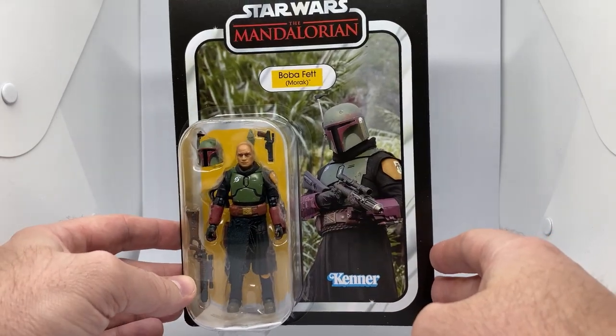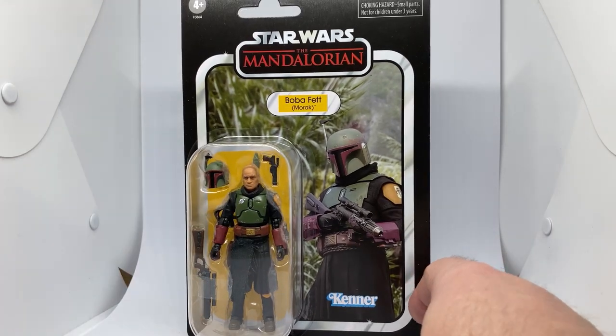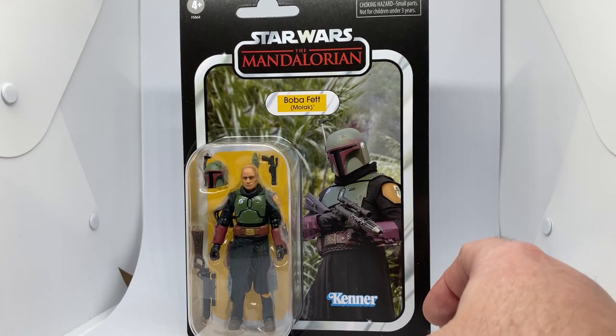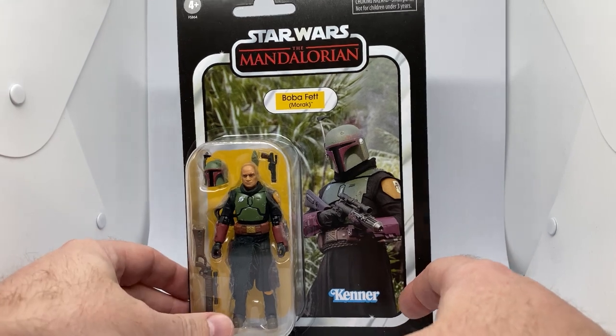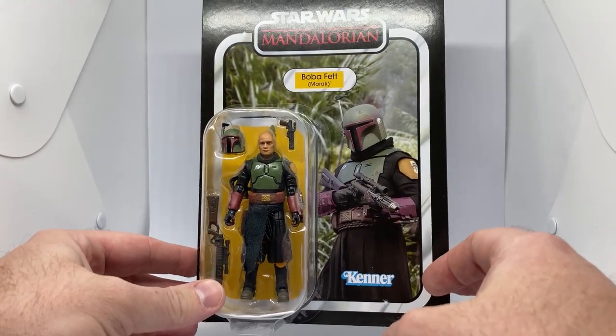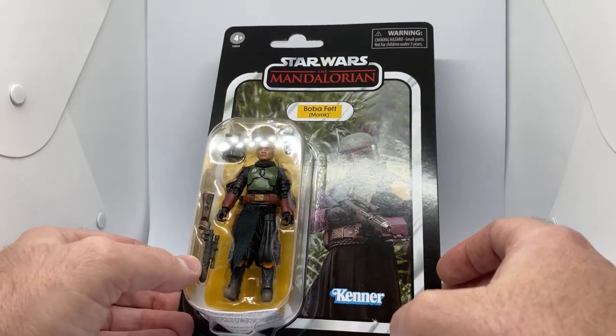The scalpers are already hitting hard with these, unfortunately. So make sure you check your Targets and grab it while you can, because they're all over eBay at the moment for $70 to $80. People are taking advantage of that, which is unfortunate. But it looks to be a reasonably nice figure.